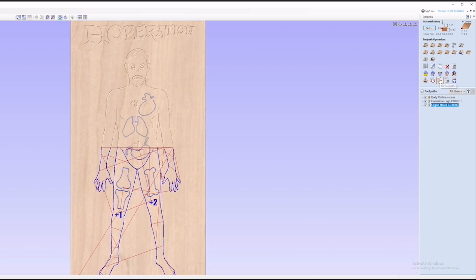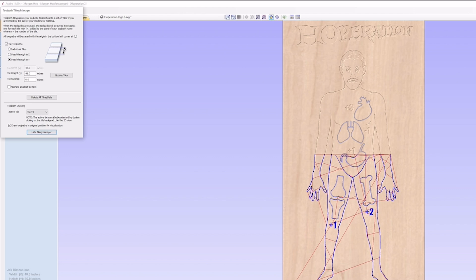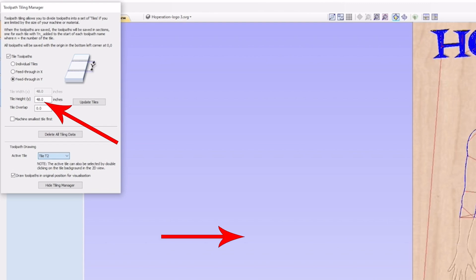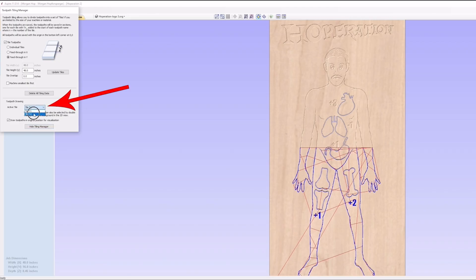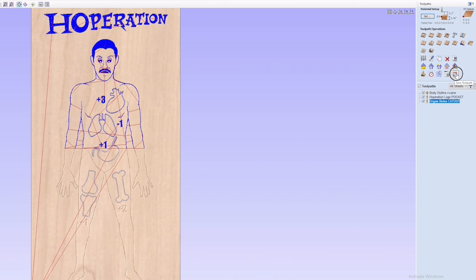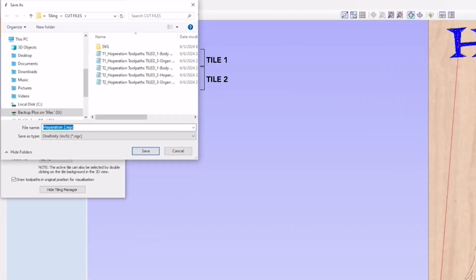Now that we have our toolpaths, we need to tile them to fit the machine. I'm going to check all these boxes and click on the button that says 'tile toolpaths' — that'll bring up the tiling manager. Check the box that says 'tile toolpaths' and select the 'feed through Y' option. Then you'll need to specify the height or Y-axis capacity of your machine. I'm doing this on a Foreman, so that'll be 48 inches. If you have a Journeyman or a Woodworker, your height would be 32 inches. Then click 'update tiles.' In the tiling manager there's a dropdown menu that shows how many tiles there are and which one you're viewing. This project only has two tiles. When you save your toolpaths, make sure the 'output tiled toolpaths' box is checked — it'll separate the toolpath into separate G-code files, making the beginning of the file name specific to which tile that portion is for. T1 meaning tile 1, T2 meaning tile 2, and so on.